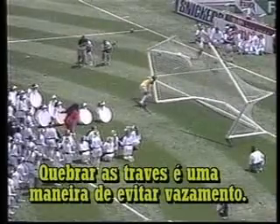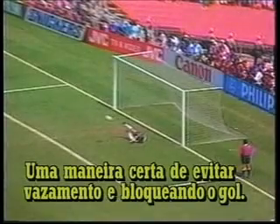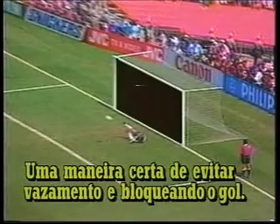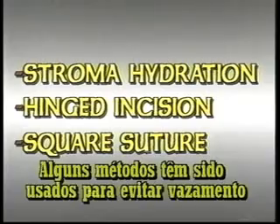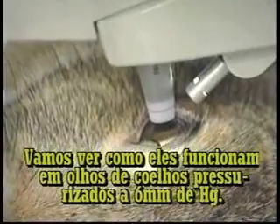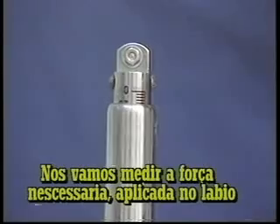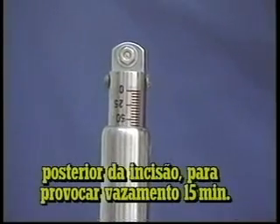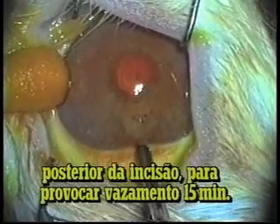Tearing down the goalposts is one way to avoid leakage. A sure way to avoid leakage, once and for all, is by blocking the goal. A few methods have also been used to avoid clear corneal leakage. Let's see how they work in rabbit eyes, pressurized at 6 millimeters of mercury. We will measure the necessary force to cause leakage applied in the posterior lip of the clear corneal incision, 50 minutes after it has been done.